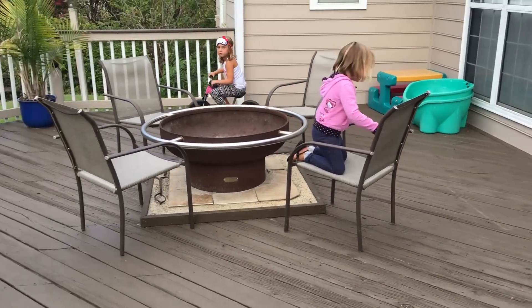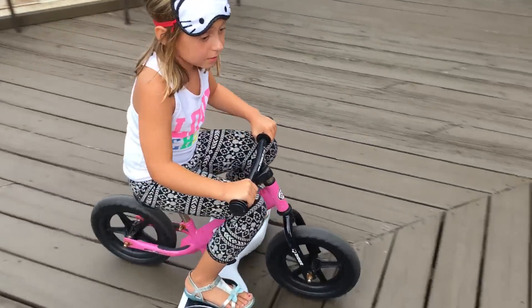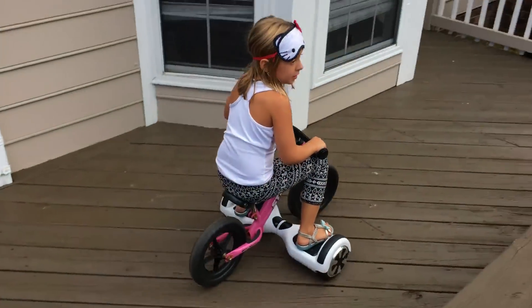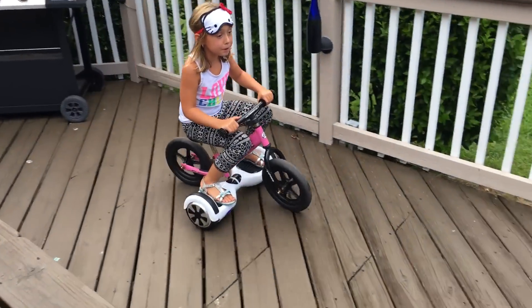Maddie, can I use the hoverboard with the bike when you're done? It goes like that, very fast. And if you would try it, it's a little hard. And if you go on your front porch, it's really bumpy.